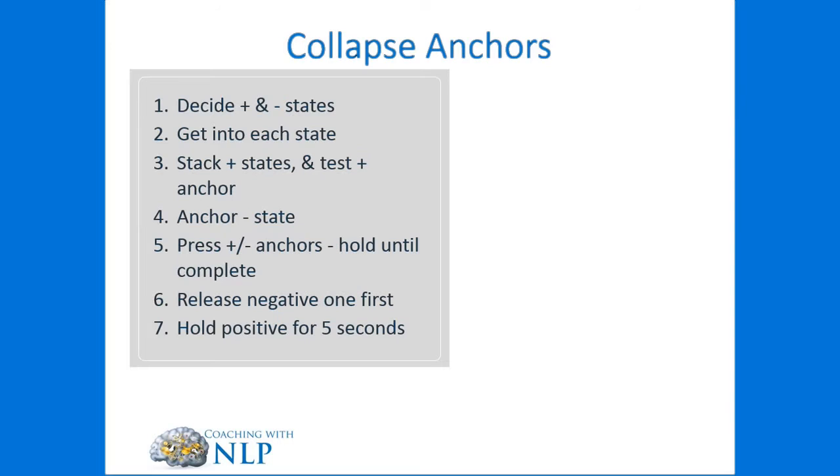We want to make sure that's a sufficiently strong anchor for the client so as to collapse the negative anchor, so we'll probably stack those anchors at least five times. Then we will anchor the negative state just once. Once we've done that, we'll fire both anchors at the same time. Once we see integration complete — using your sensory acuity — we're going to release the negative anchor while still holding onto the positive anchor for another five seconds, and only then let go.